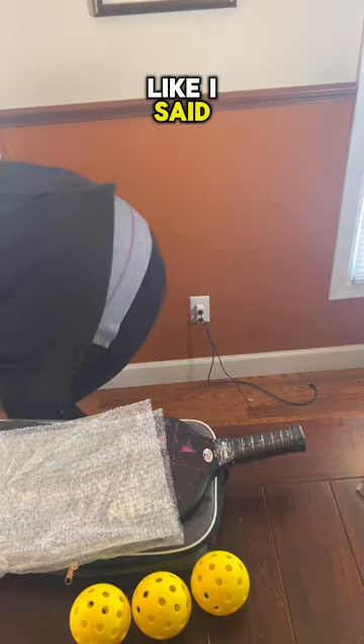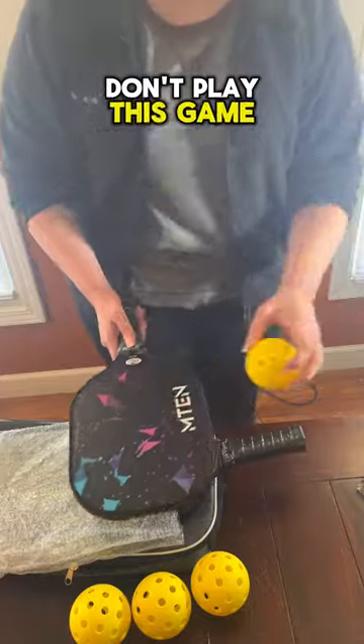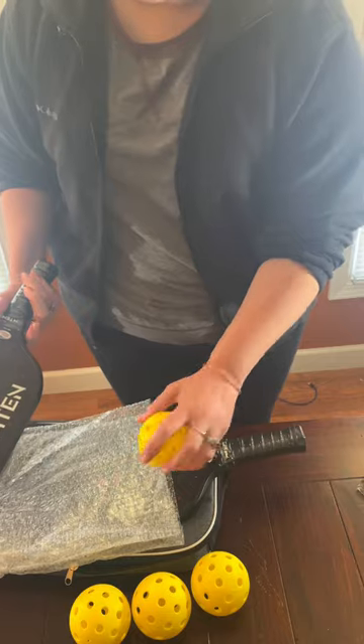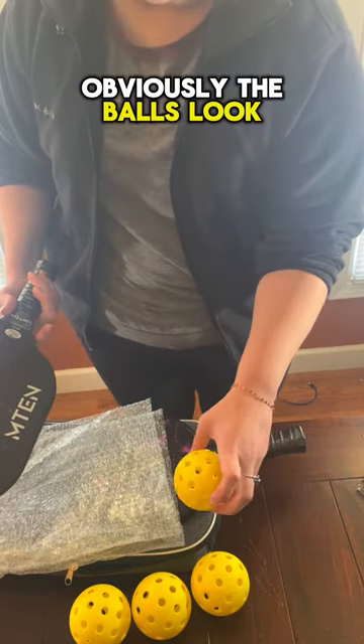Like I said, I don't play this game, but these are really nice. They seem like pretty solid paddles. Obviously, the balls look like they should.